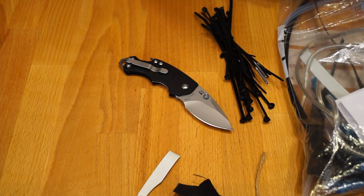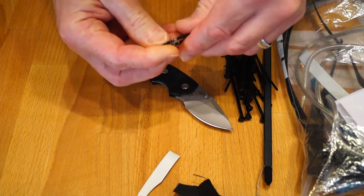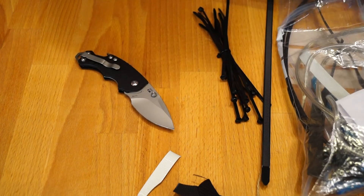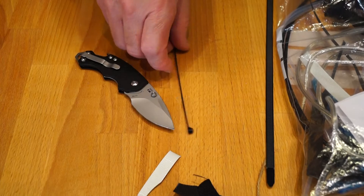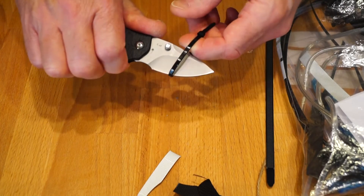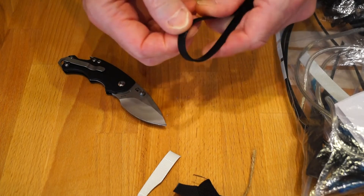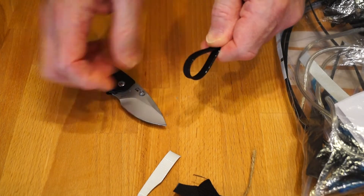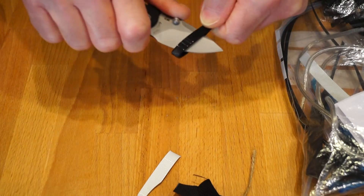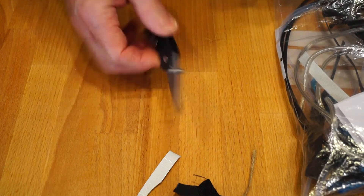Now zip ties — let's start with a little zip tie. Can it manage a zip tie? I should say so! What about a medium-sized one? That's a piece of cake. Now for the thicker one — I'm going to hold it this way so it can't slip away, get a bit more traction. Two goes but we did it. So it's fairly sharp then.